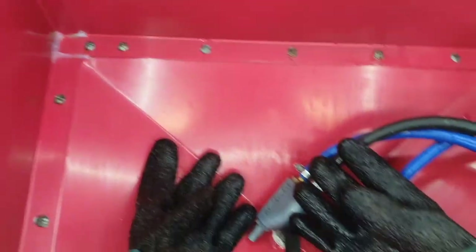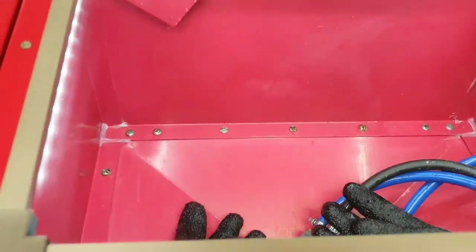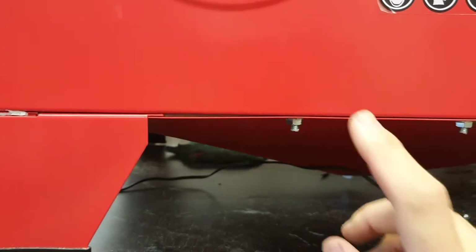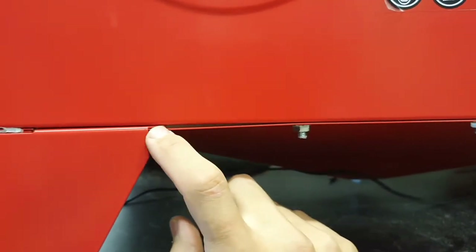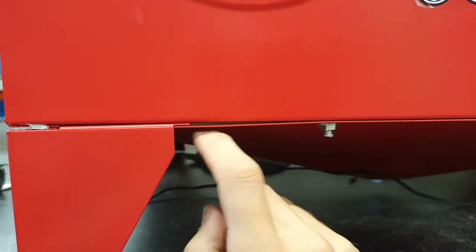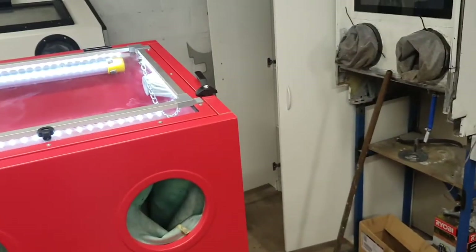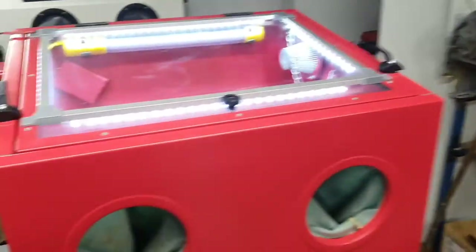As you can see, I've gone through and cleaned all the media out. Now I'm going to split the cabinet apart through the seam here, reseal this join, and move these legs onto the outside.